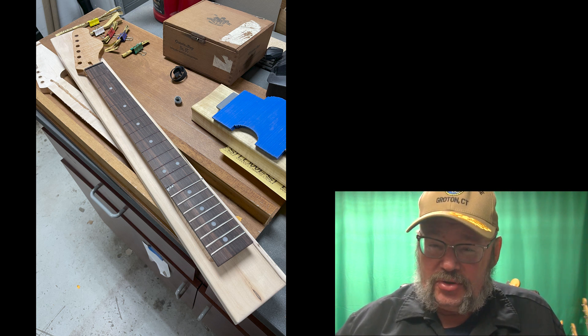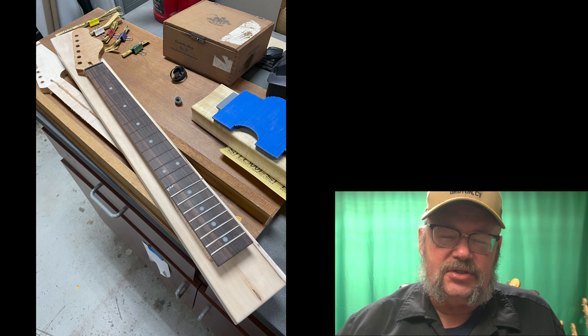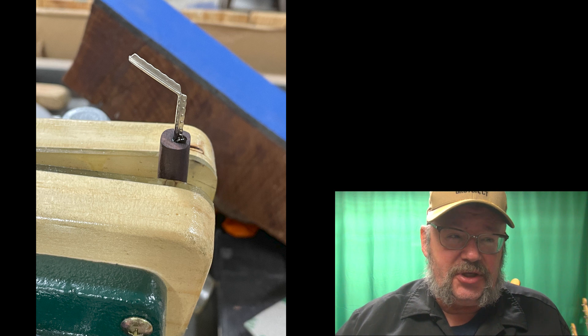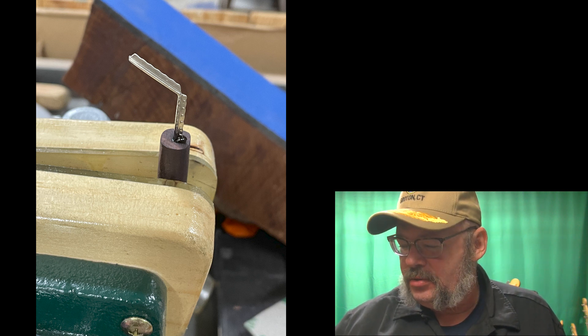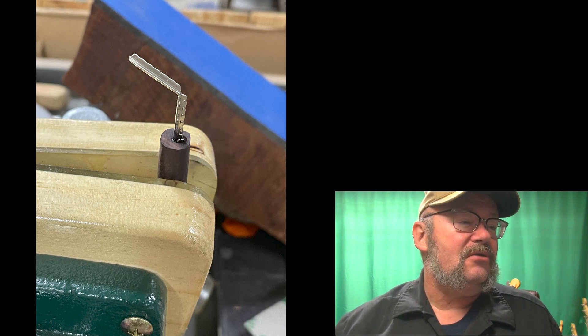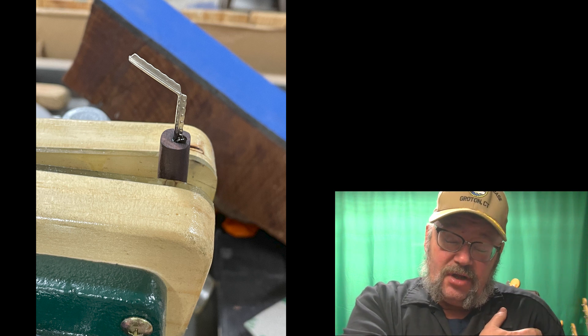Pulled the frets out, made a very small fret depth gauge out of just a piece of leftover wire and some rosewood. You can make one of those — it doesn't take anything. And then we proceeded to refret the guitar.